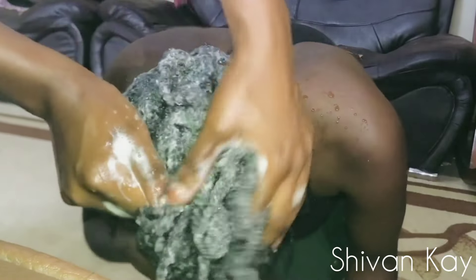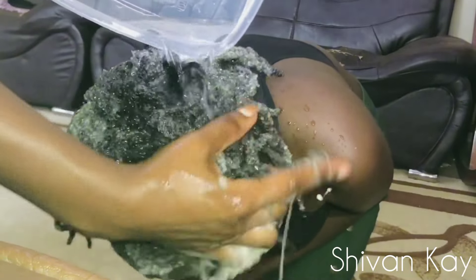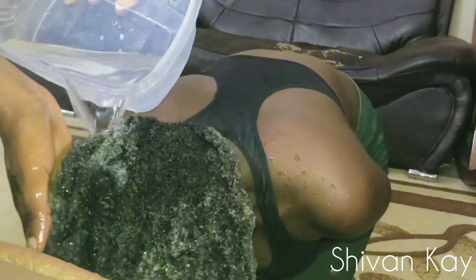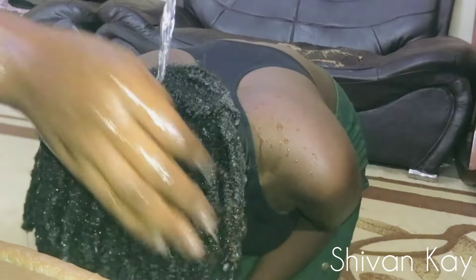So we washed and conditioned the hair with the twists in, and this saved us a lot of time. If we had unraveled the twists first, that would have taken a long time — the hair would have been matted, then detangling with conditioner, it would have been a long process. But washing the hair with the twists in and then taking them down afterwards made it really easy.